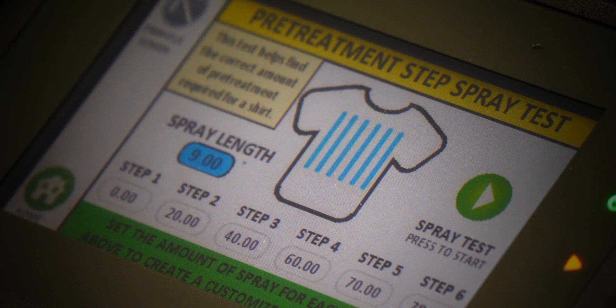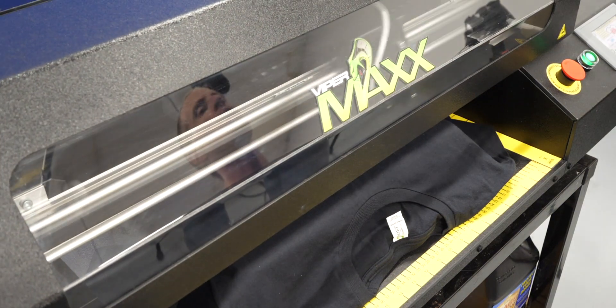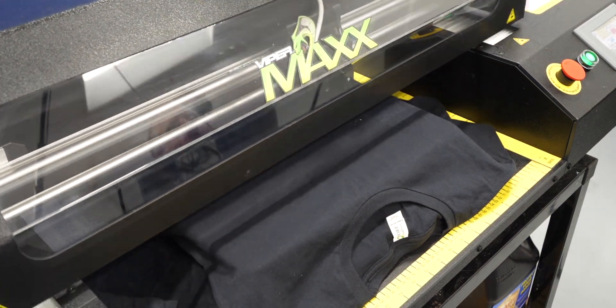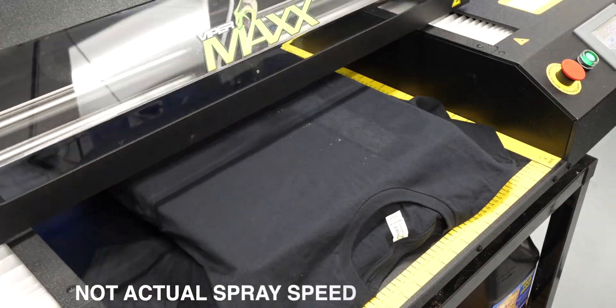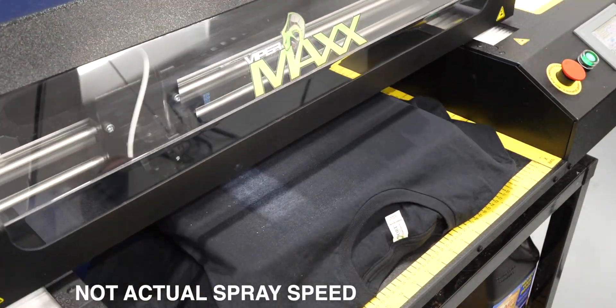Now, when we go to spray the shirt, all we have to do is press the spray test button and step back and watch while the machine actually sprays six individual areas of pre-treatment.